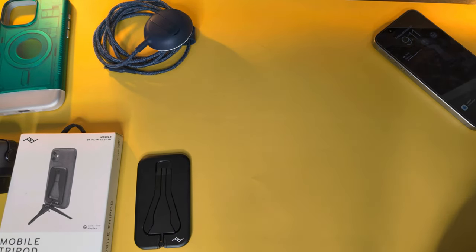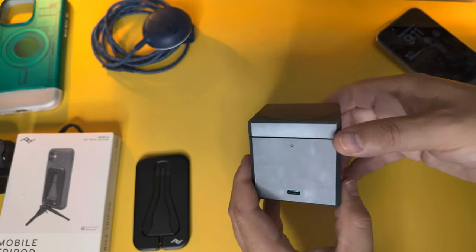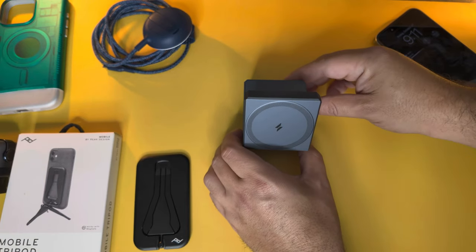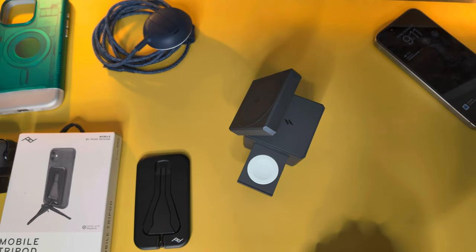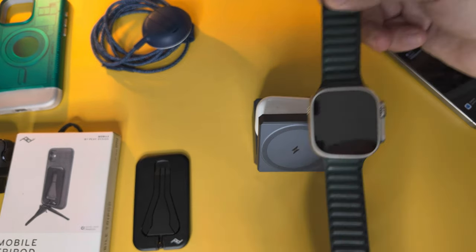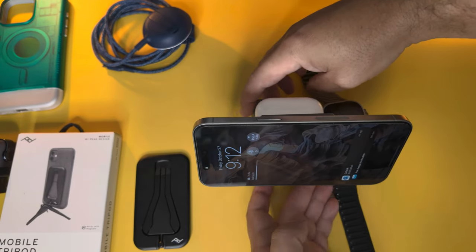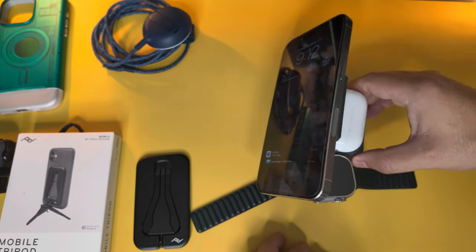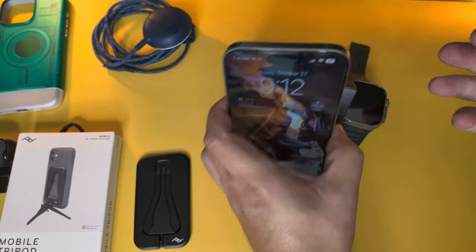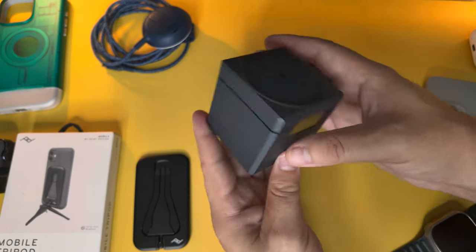Lastly, the Anker 3-in-1 charger — something we've covered before but really like. It has a USB-C fast charging input, a little LED status light, and charges your iPhone, Apple Watch, and AirPods. Your AirPods go on the back, and the Apple Watch — even the Ultra — fits perfectly. Your iPhone goes on the front MagSafe pad. It works with StandBy mode, you can change orientation, and it's compact. It has great build quality with rubber edges to keep it from sliding.